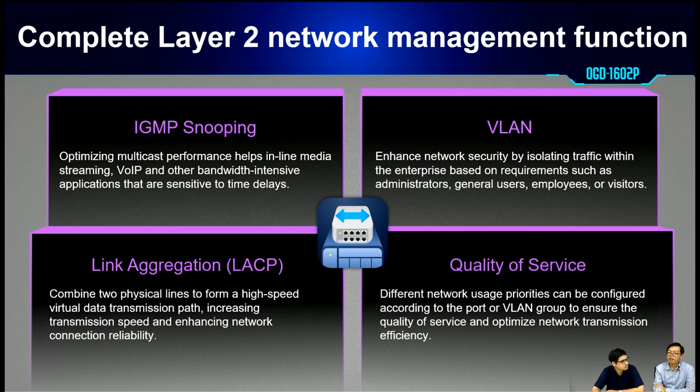It supports VLAN, which can enhance network security by assigning different VLANs for different groups of users — for example, administrators, general users, or guests. It also supports link aggregation and LACP to increase transmission speed by combining two physical links. Additionally, this product supports QoS, which can prioritize different kinds of data traffic.